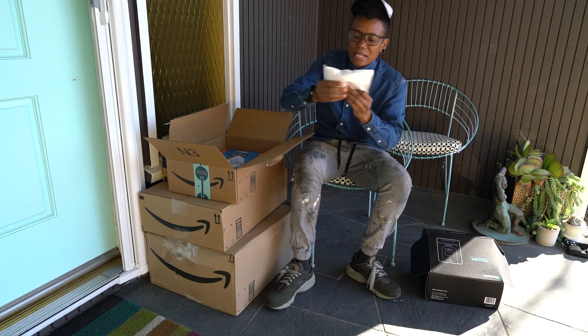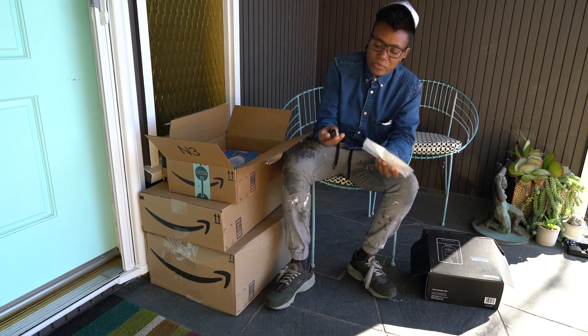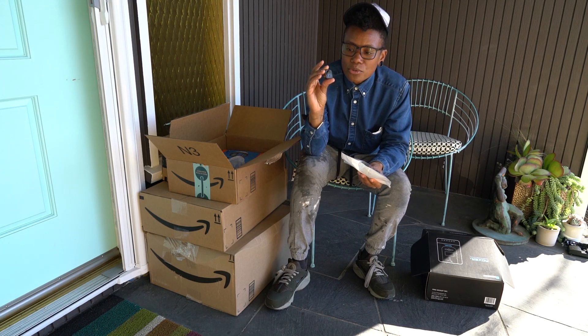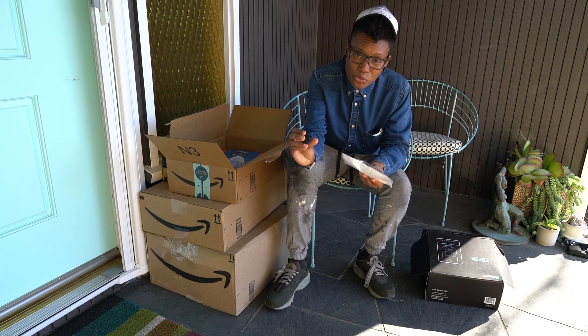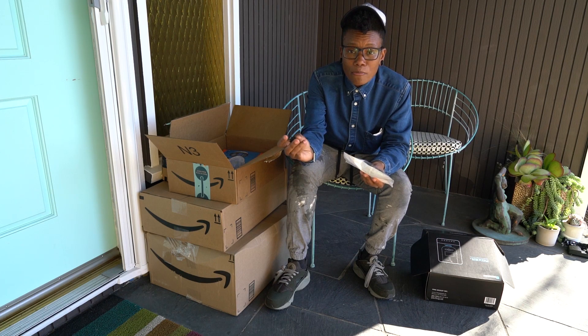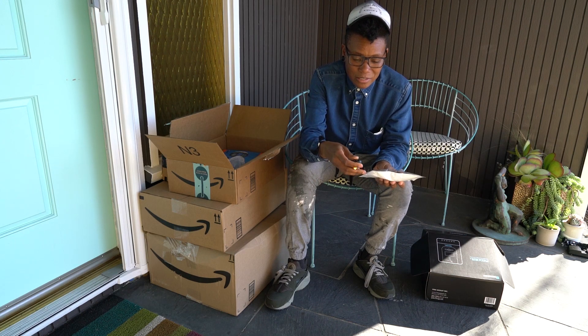Inside of this box I have these guys. These are little LED switches for my DC lights. They have little lights on them and I picked the green ones. I'll wire these into my DC system for my overhead lights and other lights that I'm going to have inside Shadow. They'll essentially be my light switches.